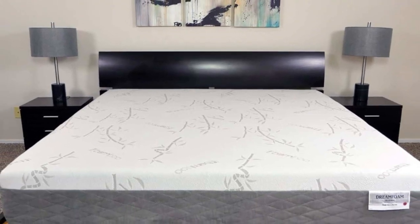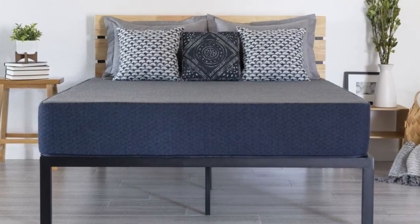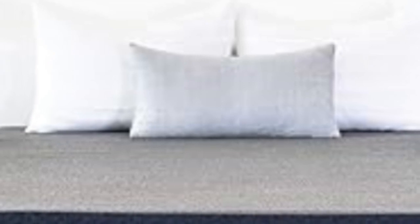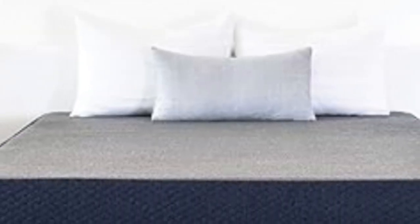While they may be difficult to move across and bottom out for people who weigh more than 230 pounds, these mattresses outperformed many other low-profile, all-foam mattresses we've tested in categories such as edge support and temperature control.